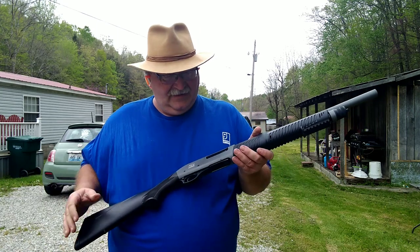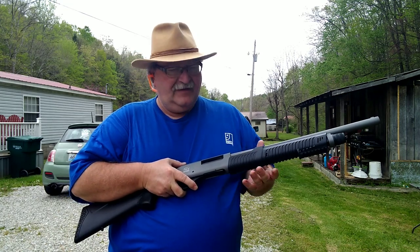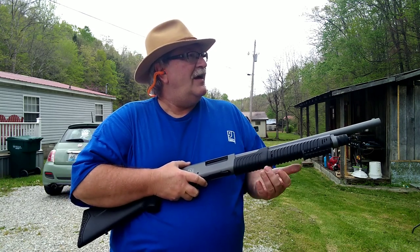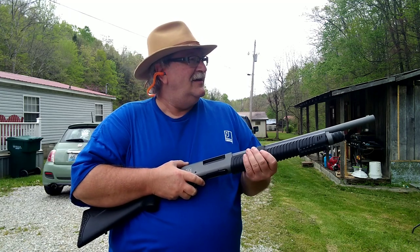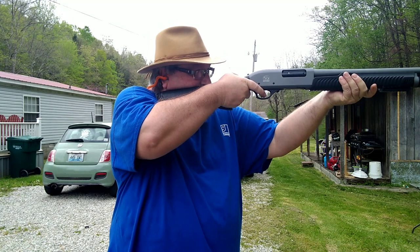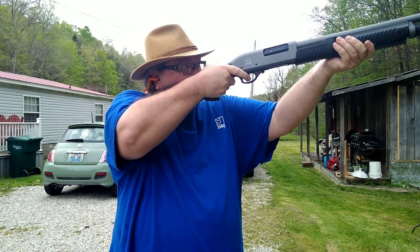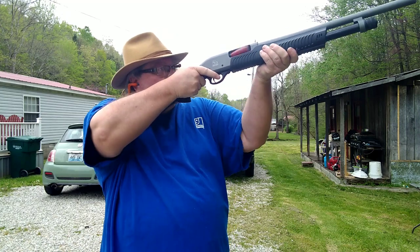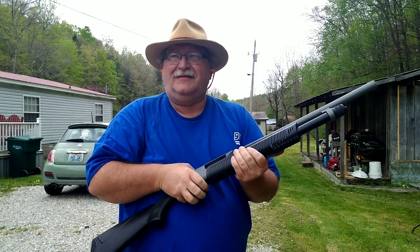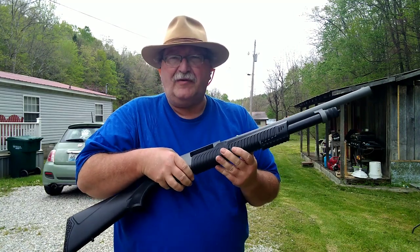I'm kind of impressed with that. I don't know if it's a Cerakote finish on this — it kind of makes it feel a little draggy. I don't know if it's the Cerakote on the internals, but it is smoothing up a little bit. It's not unsmooth, just feels a little hesitant at times. I think the Cerakote just needs to kind of wear in.